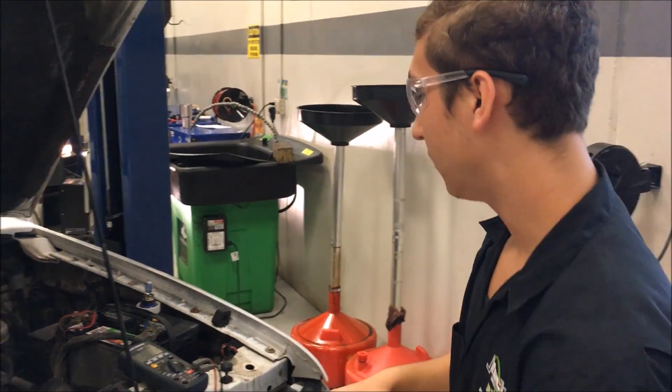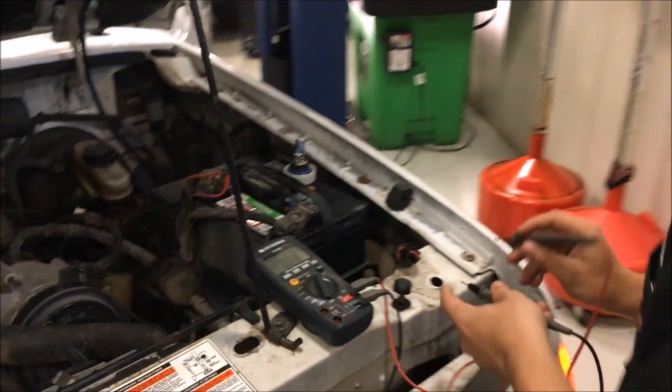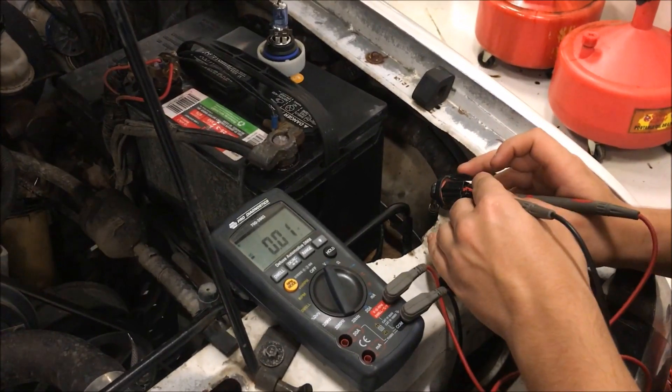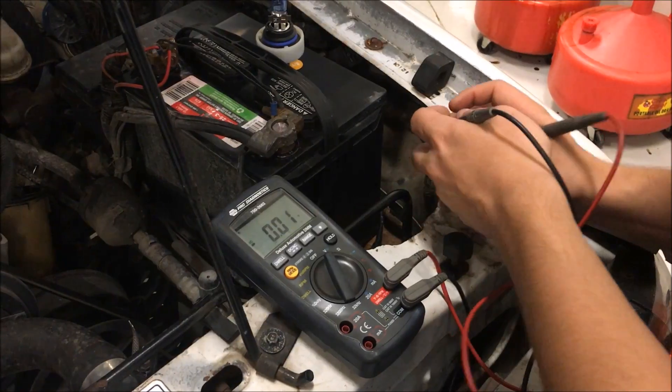Now what I'm going to do is test the volts of the connector. I'm going to take the positive and negative leads — put the positive to the right side and the negative into the left one — and let's see if I can get an accurate reading.